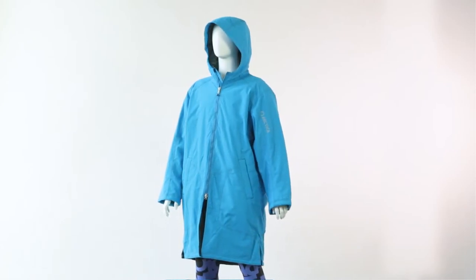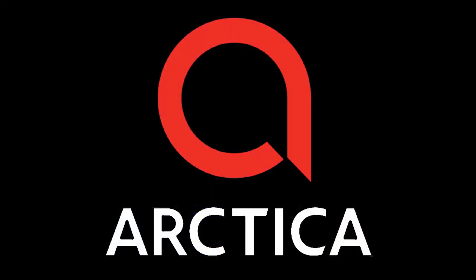The Artico warm-up coat is unmatched in quality, performance, and value.